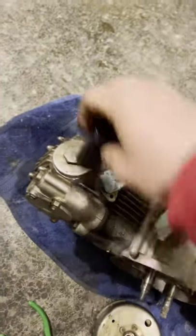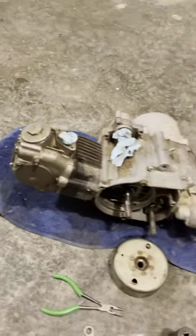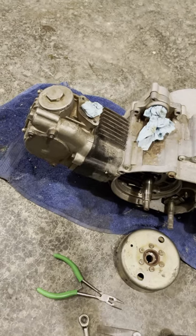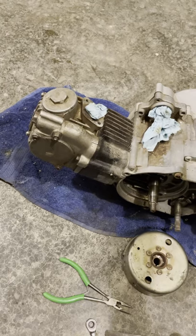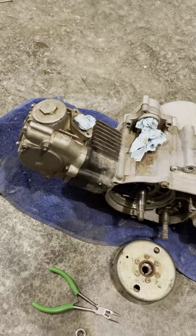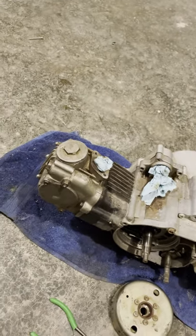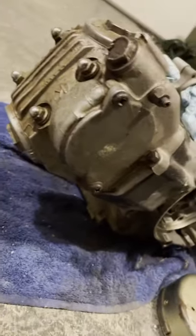Replace your valve cover and snug it up good. Then repeat on the exhaust valve. With the engine in the chassis, I found the exhaust valve a lot easier if you stand the chassis up on the back bar and access it from the bottom, which puts it at about chest height. Or you can lay underneath it and access it just as well. It's the exact same procedure but upside down.